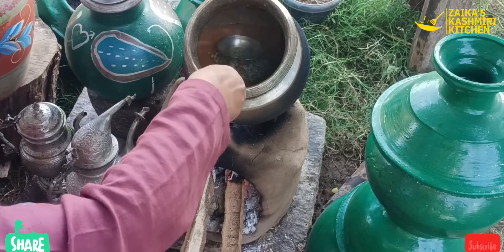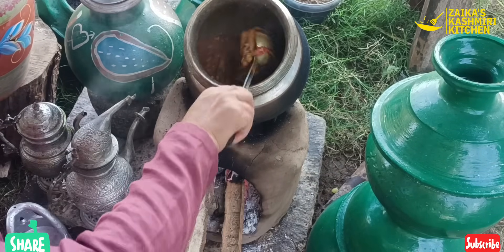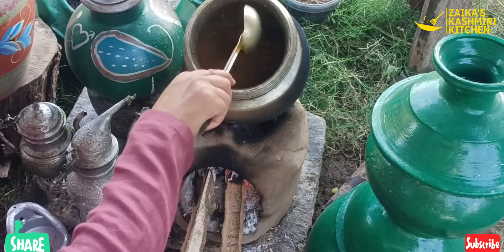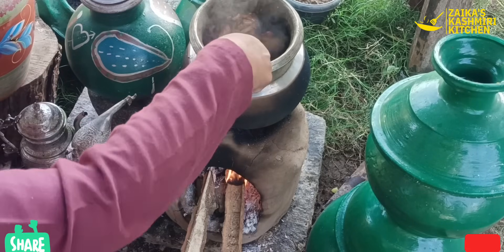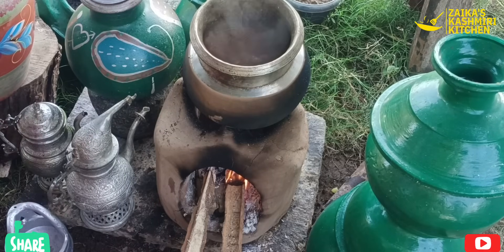We will put the meat in the pot. The meat is not enough, so we will put the meat in the pot. Now we are going to put it together in 5 meters.